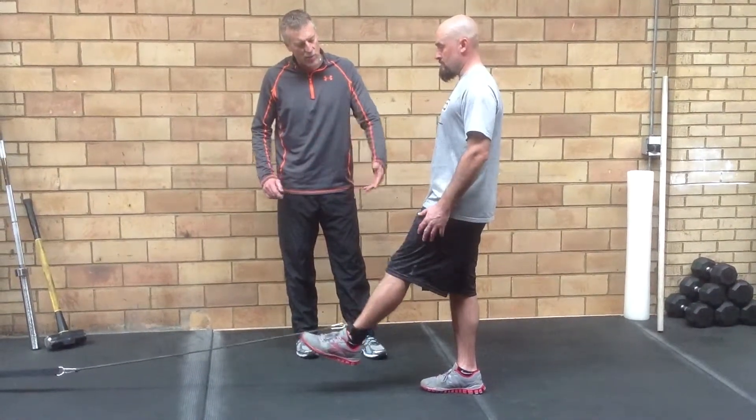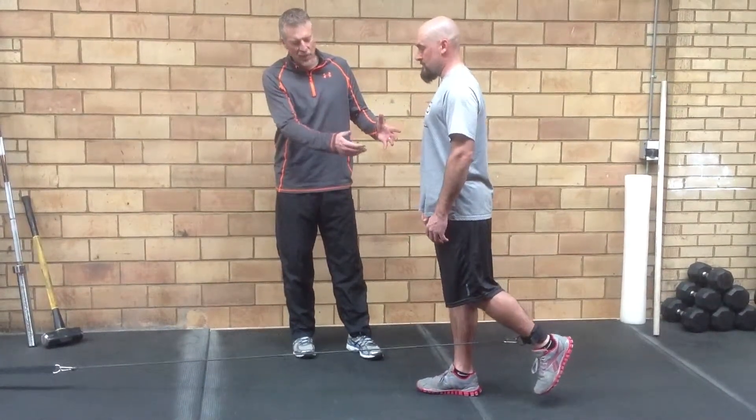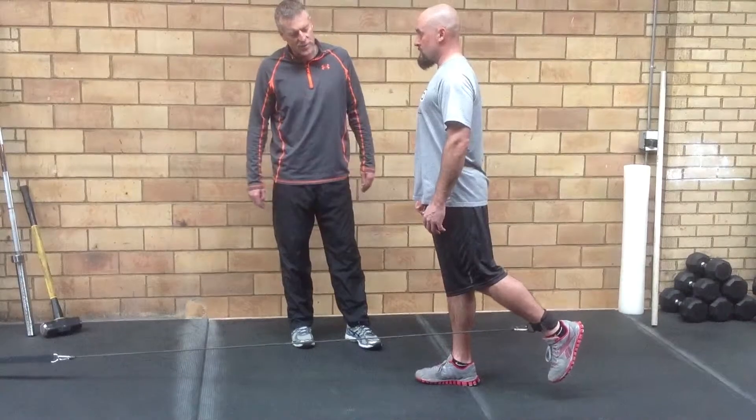And then take it back to work on a little strength. Take it behind you — that's really good. You're holding your body straight, pelvis is balanced, pelvis is tipped backwards. Bring your foot in front of you, and just dynamically you're going back and forth. We're going to work on a little strength and stretching at the same time.